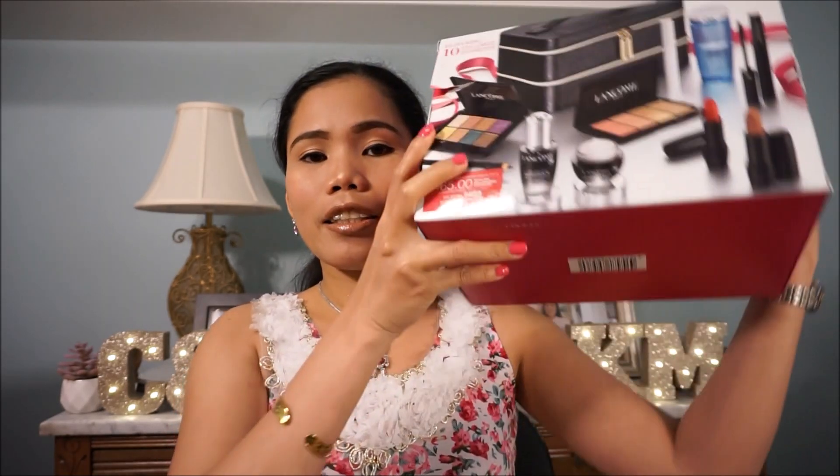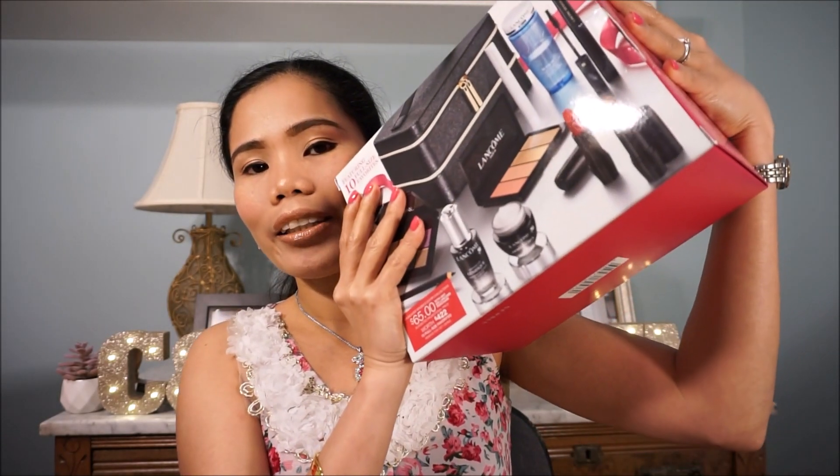It smells really good. I really love the smell. So that's it — I'm going to review them all later, guys, so that you will know if I love them. Without further ado, let's go ahead and open our gift set.